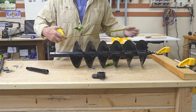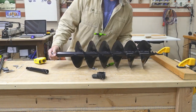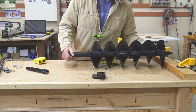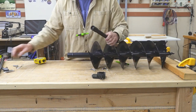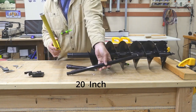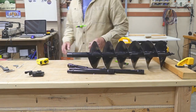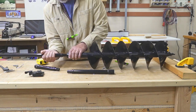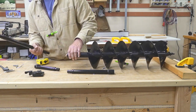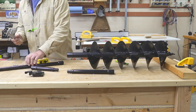I can tell this auger is way too short for me — it's 32 inches and I need at least 42. So I bought these extensions from Amazon. Even though they're advertised as being for 3/4-inch, it's a tough fit. I did measure them with my calipers and they are just right at 3/4 of an inch.